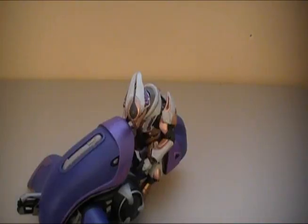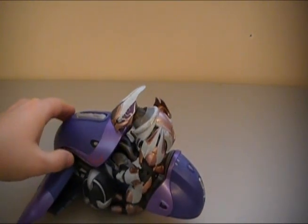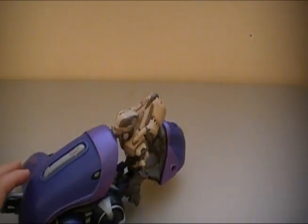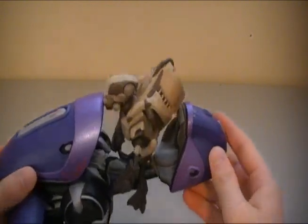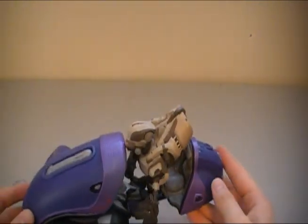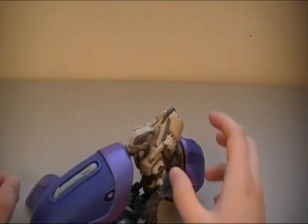Here is Emil, who is a standard Spartan driving the Ghost. The new Elites can fit into the Ghost and drive it. You can see that the Grunt Ultra does fit into the Ghost, but it doesn't really sit properly — his backpack pushes his face into the front of the Ghost, so he can't really ride it.